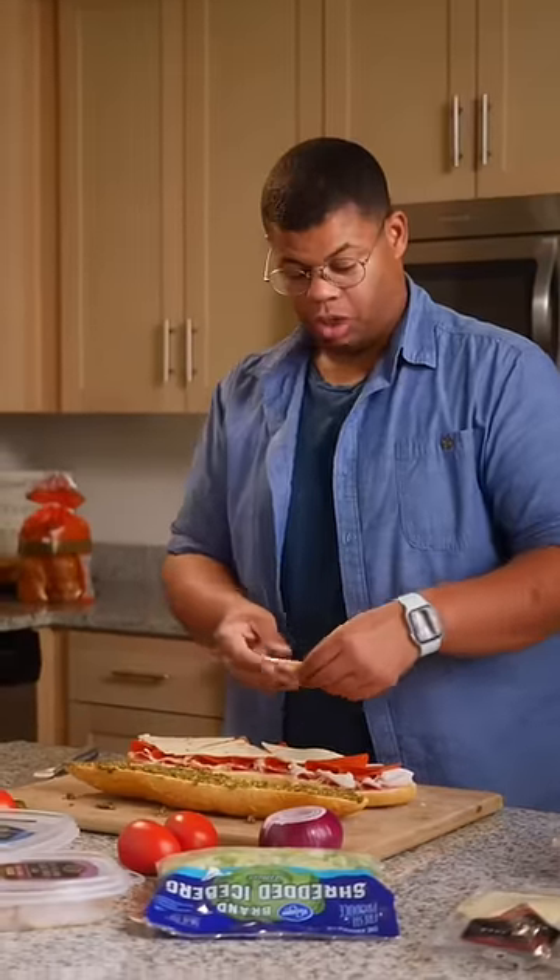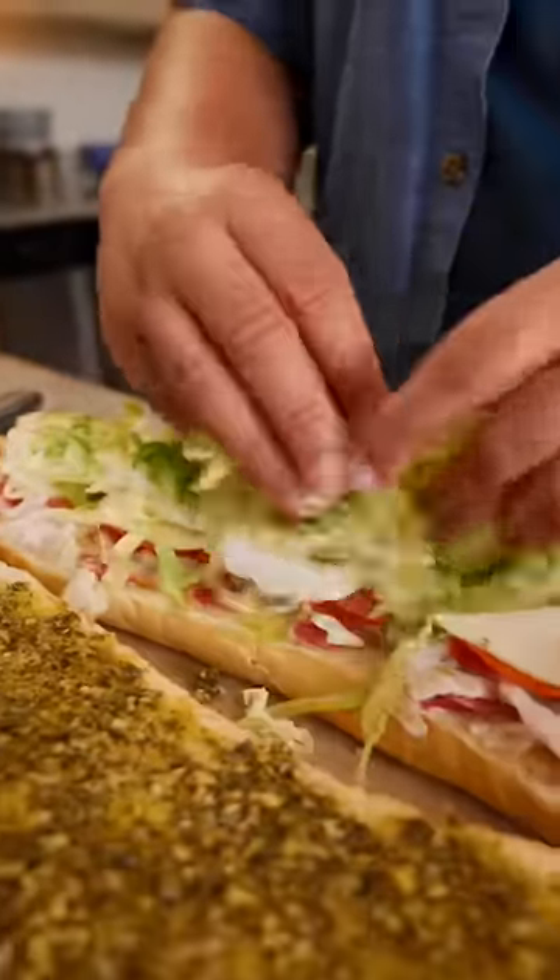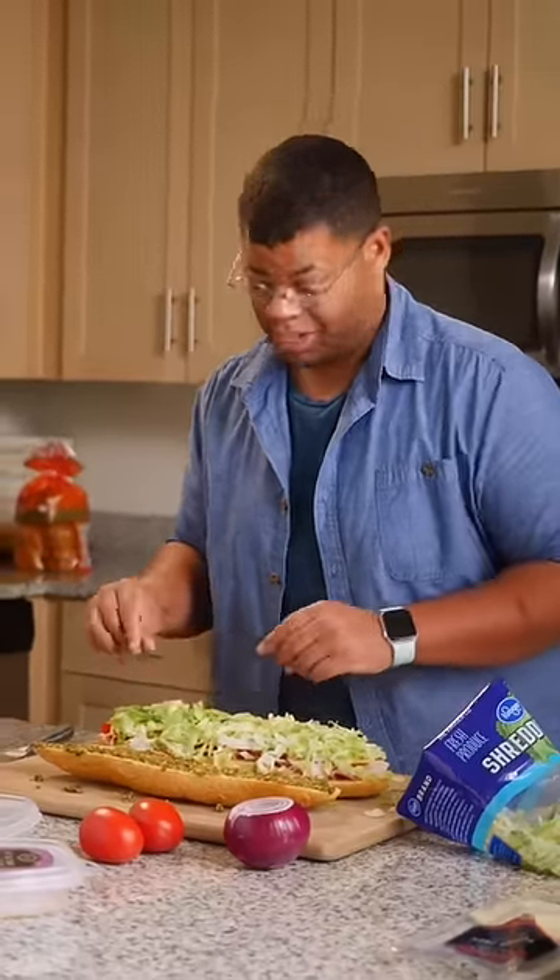When it comes to cheese, a little goes a long way, so stick to one type. For some crunch, you can add spinach or romaine, but I'm sticking with a sandwich shop classic: shredded iceberg.